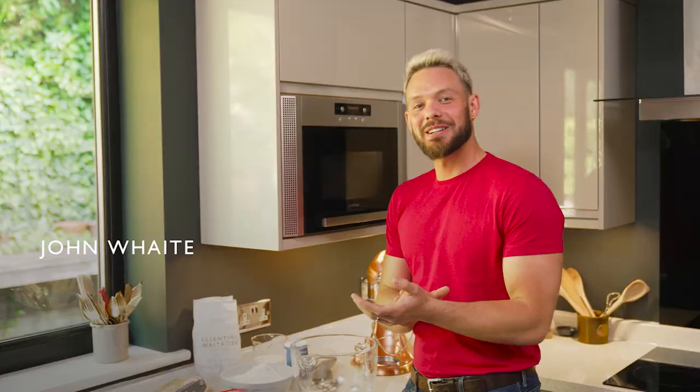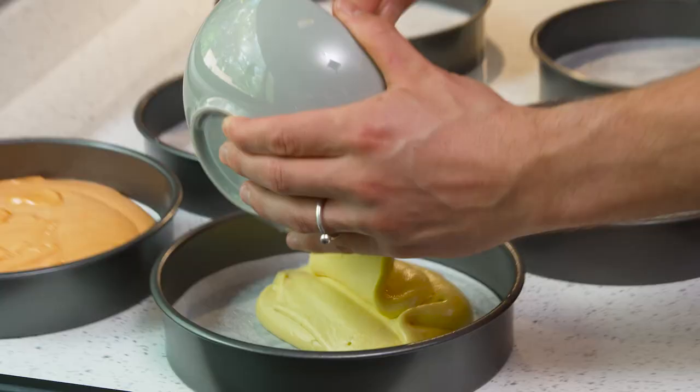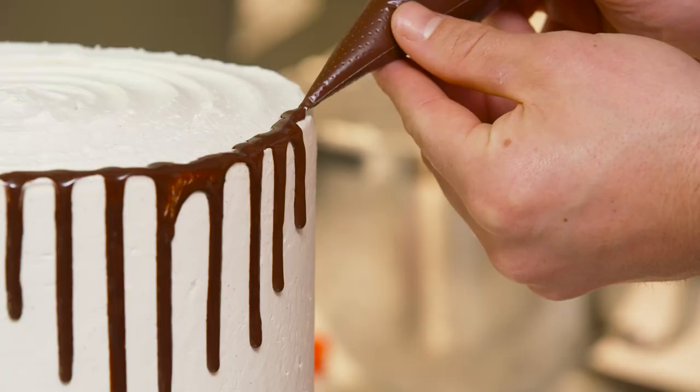Hi everyone, it's me John Waits and welcome to my kitchen. I am a very keen baker — you may have heard it on the street. Baking for me is a very creative process. I'm not artistic in a traditional sense; I'm colour blind, which doesn't help, but when it comes to baking I can be as creative and fabulous and sassy as I want, and if it doesn't go right you can eat your mistakes.